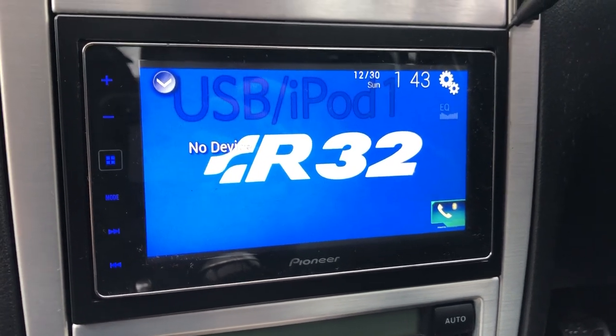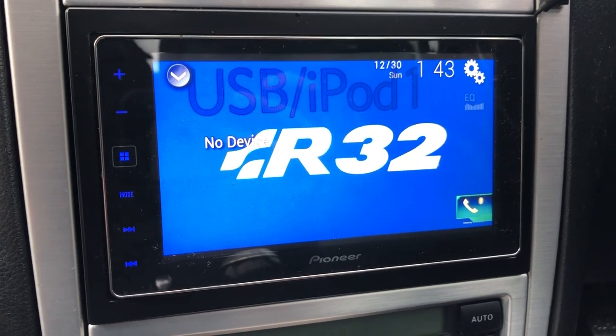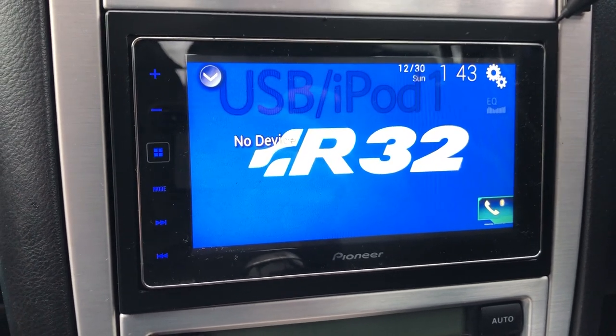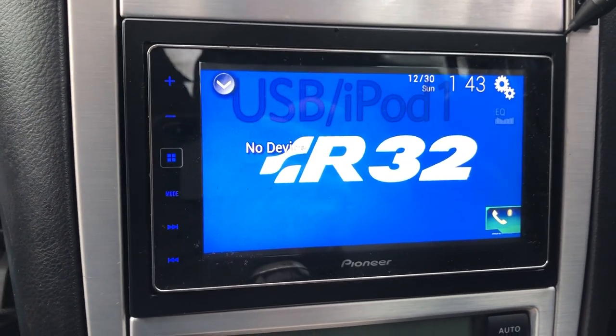Hey guys, it's James from JamesBrandUX and today I want to show you how to upload your own background onto your Pioneer DA head units. All you have to do is find a JPEG image online that you prefer to have in your car. I chose the R32 logo because we're in an R32, which is great.